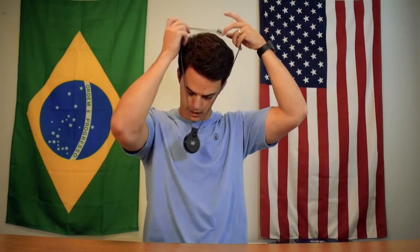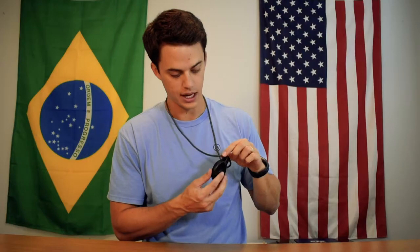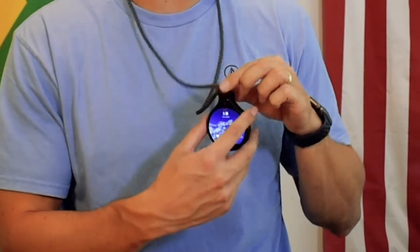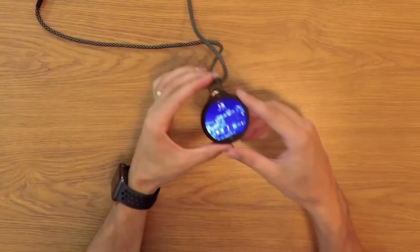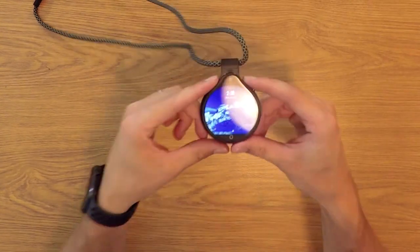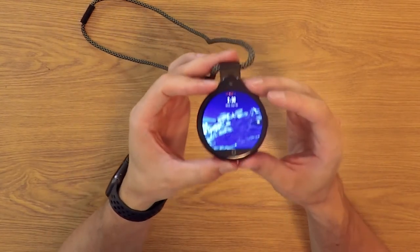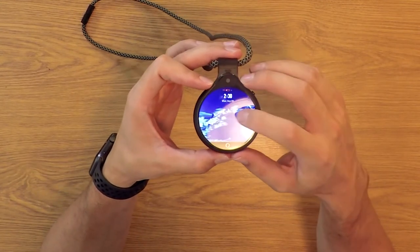You can wear it at a concert and snap photos. It's got a camera on the front and on the back it has a very nice crystal clear display. It runs on an Android operating system.